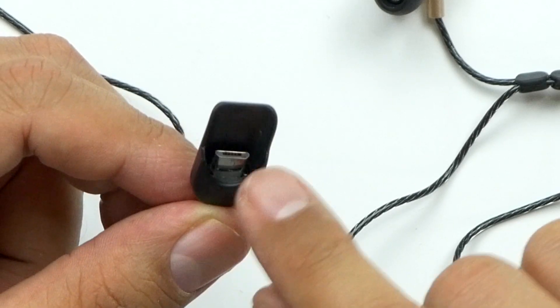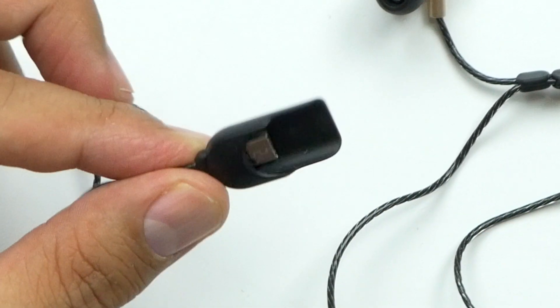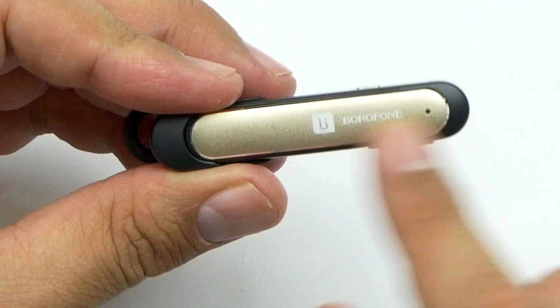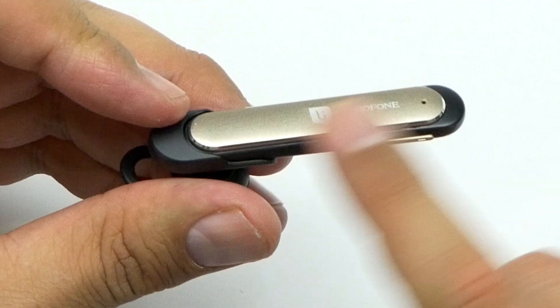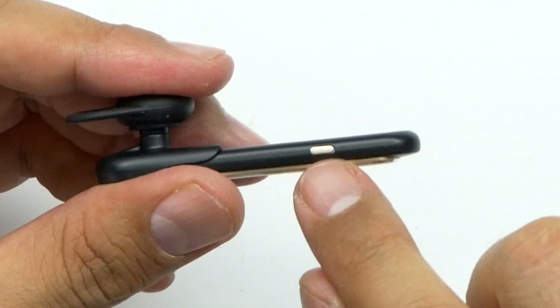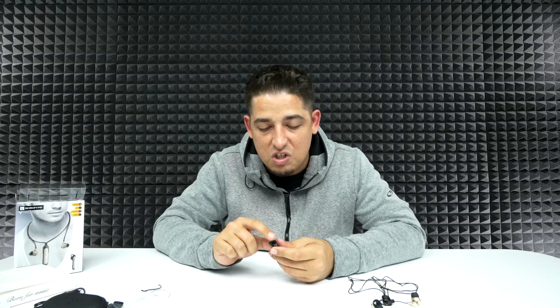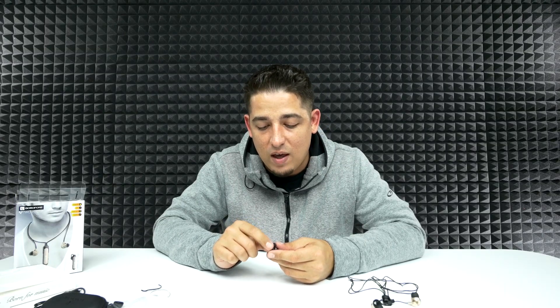It's got a nice ergonomic curve to it, which is good. Here's the actual connection cable — it's a micro USB cable, but this is where you actually dock the brain. The brain is also this nice metallic looking material. On the side you've got your plus and minus, your multifunction button, and a nice little ear tip — kind of like a modified ear tip.